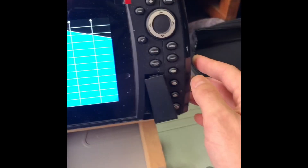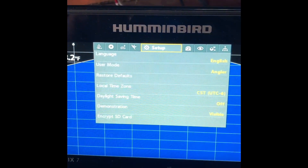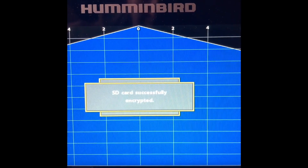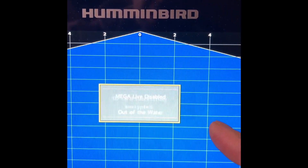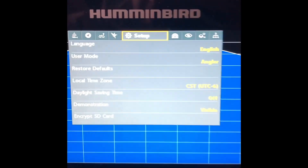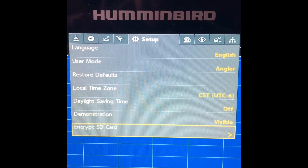If you didn't get the encryption message, go to Menu > Menu > Setup, then go to 'Encrypt SD Card' — that's the message I was talking about. As soon as you put the card in the first time it should just pop up, but if you have to do it manually, just go Menu > Menu > Setup > Encrypt SD and go from there.